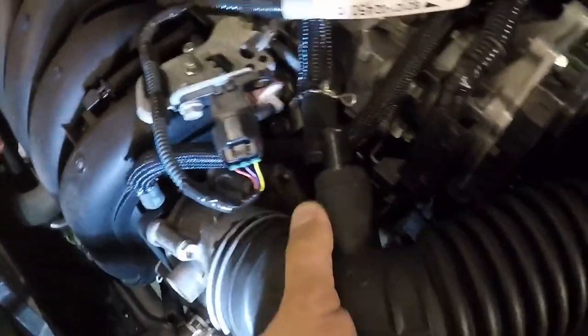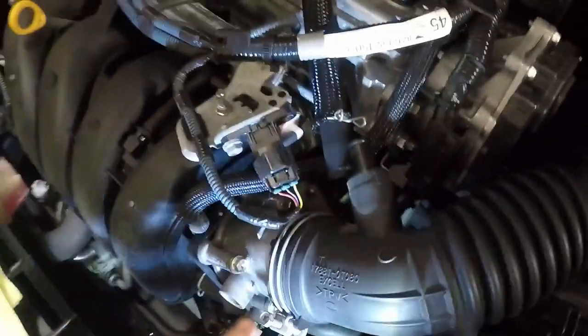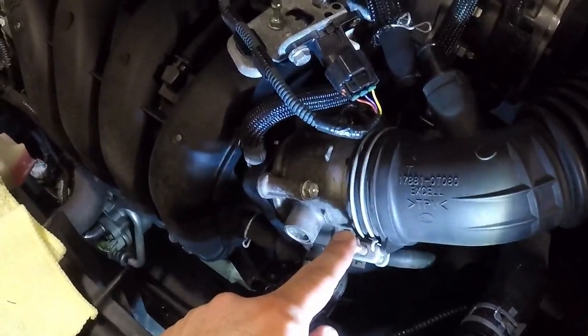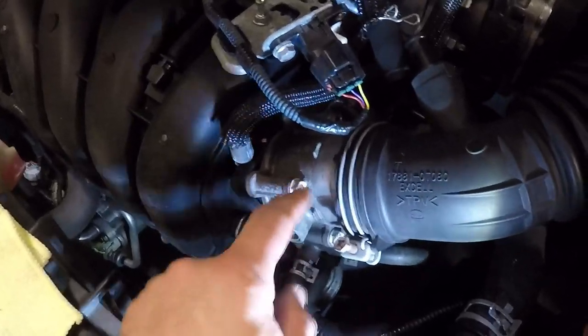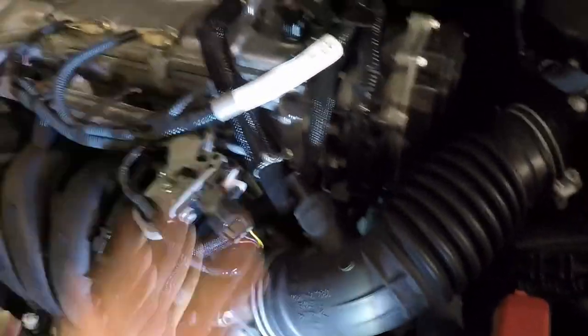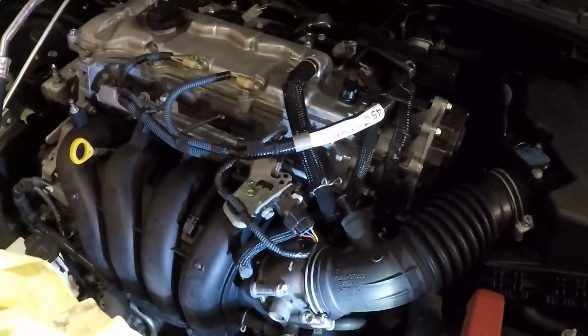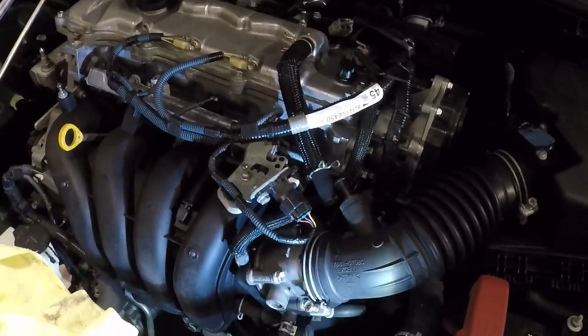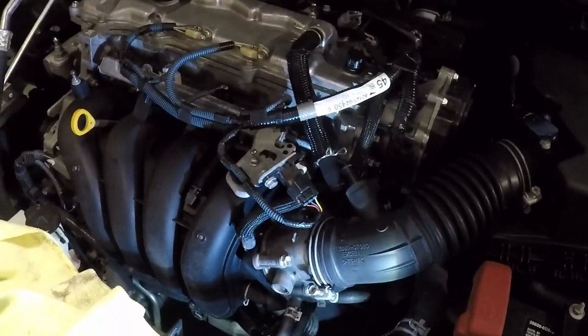With the coolant lines back in place, I made sure the air box was bolted in correctly. The last thing I have to do is put this air tube on — I can either use the 10 millimeter wrench or a Phillips head screwdriver, and these clamps are actually gentle enough that you can squeeze them with your fingers and put them back in place. Then I'll just put the cosmetic engine cover on, and that's basically the full explanation for how to clean the throttle body on these things.